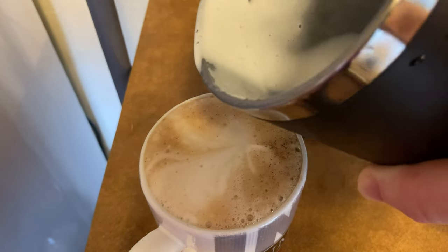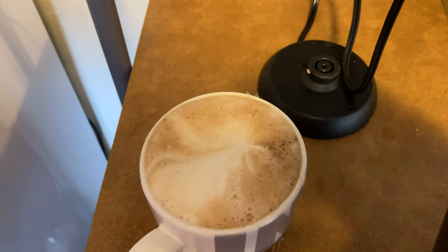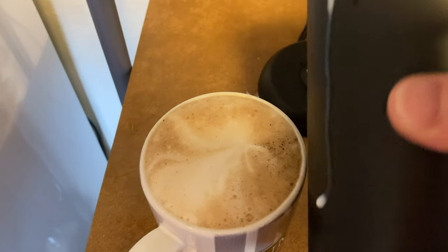Look how much froth it created — I can't even fill the cup and there wasn't even that much milk in there. Beautiful, beautiful froth. Very happy with this item.